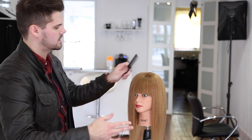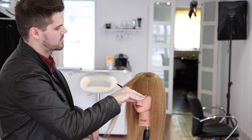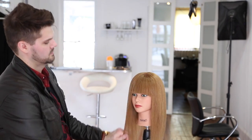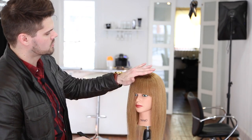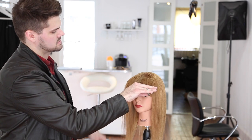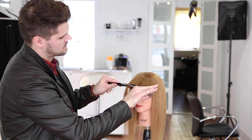We're going to do the same thing on this side. When you're working with mannequins, this is a mannequin given to us from HairArt. What I like about the mannequins when you spend a little extra money on them is the growth pattern goes down, which allows me to practice this fringe technique. Most mannequins, the hair grows straight back in the fringe area, so you can't really do this technique on them.